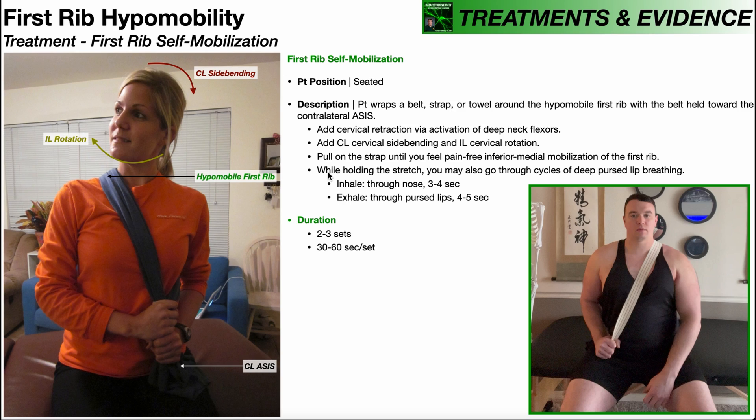An optional addition — while holding the stretch, you can also go through cycles of deep pursed lip breathing. With pursed lip breathing, inhalation is through the nose and exhalation is through pursed lips. Remember, the first rib tends to get stuck in elevation and we need it to depress, which is why we're exerting force mostly downward. When we inhale, there's a tendency for the ribs — including the first rib — to elevate. By inhaling during this stretch, the first rib tries to elevate but is blocked by the towel or strap, retraining the first rib to not elevate as much during inhalation and restoring a more normal movement pattern during breathing. This part is really a neuromuscular re-education approach done simultaneously with the stretch.